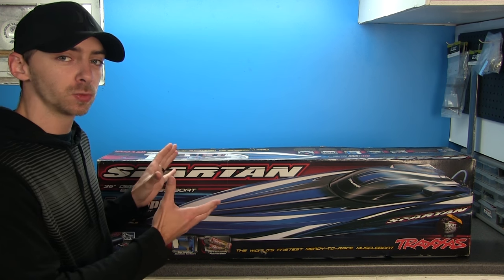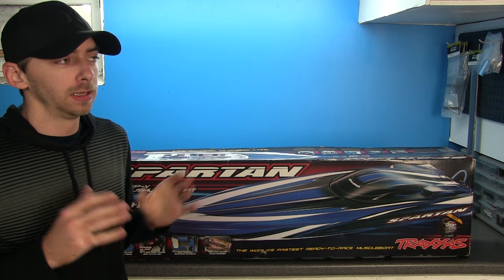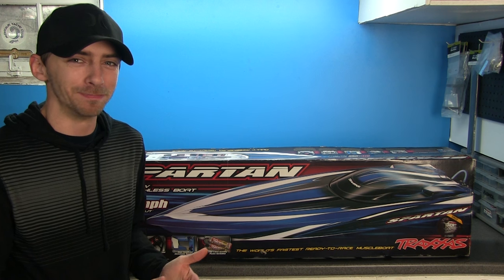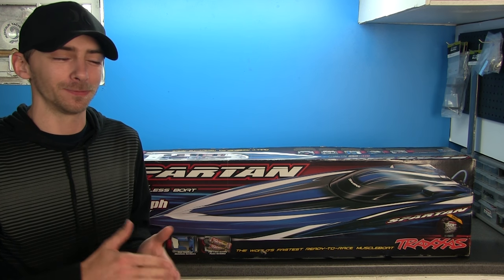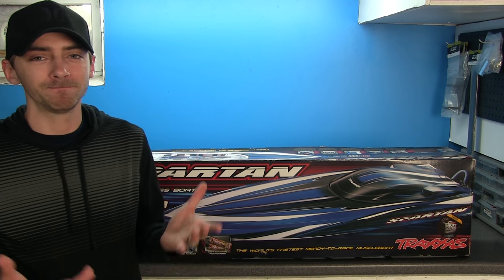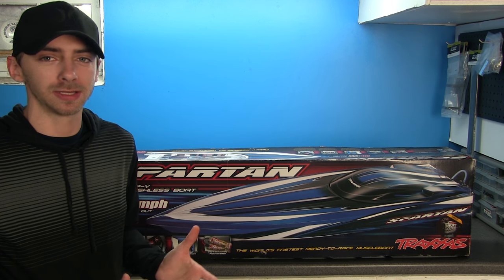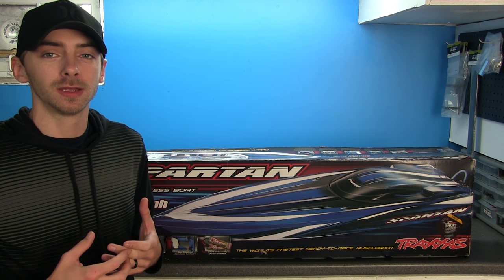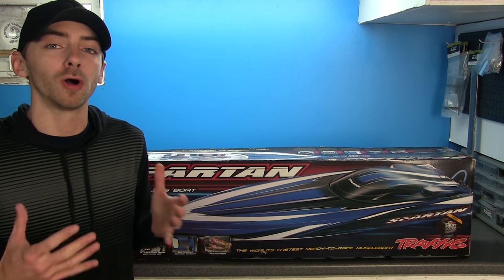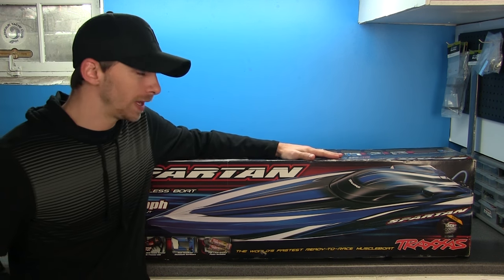I ended up picking this one up used for an extremely good deal. Now, I was not originally planning to get into boats anytime soon — wasn't going to happen until possibly next year. However, this kind of popped up out of nowhere and I was offered it at a really good price, so I said you know what, since we're going to get into boating eventually, might as well start off with the one I've always wanted.